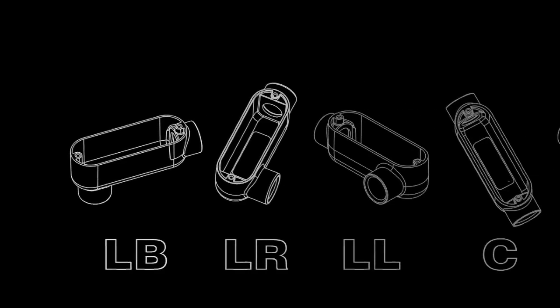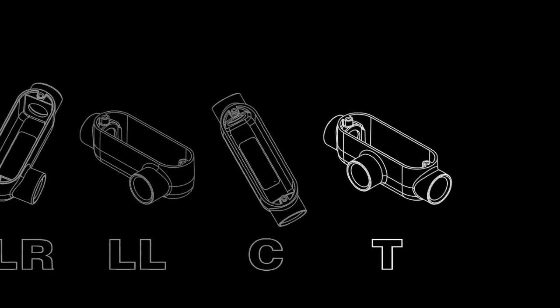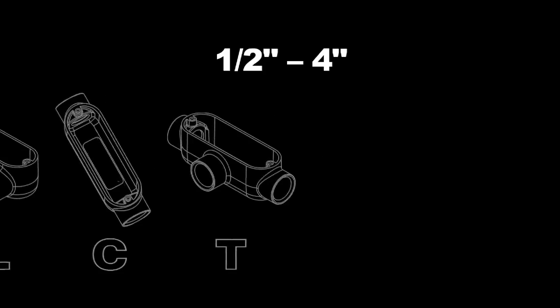Configurations include LB, LR, LL, C, and T in every trade size from half inch to four inches.